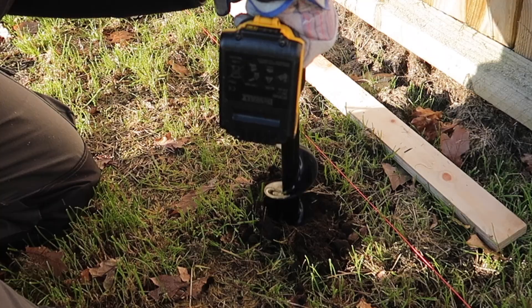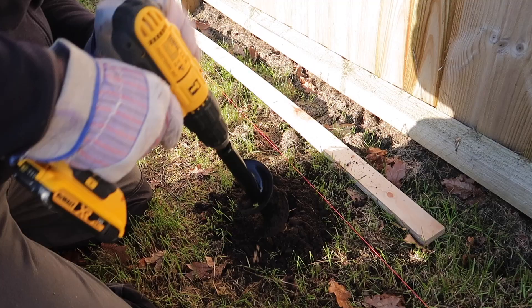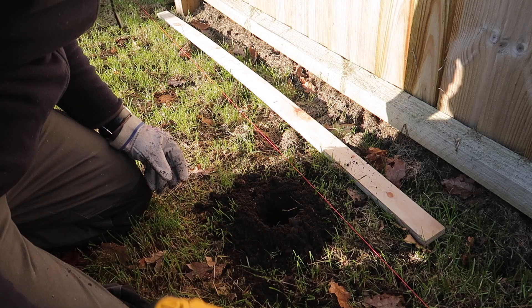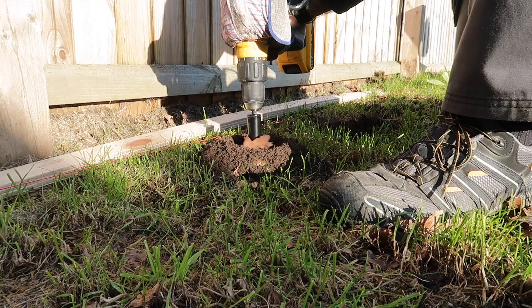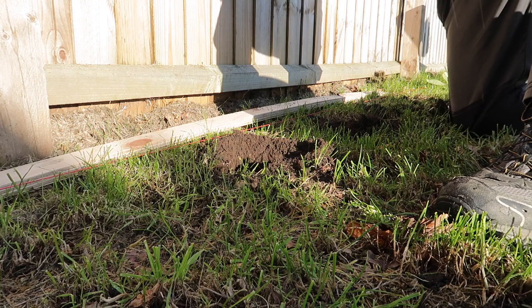Oh my god. Well, I must say that was pretty easy actually. How cool is that? And that's it done. Maybe a little bit deeper — let's see where we go. Excellent. That is very nice. That is just what I want.